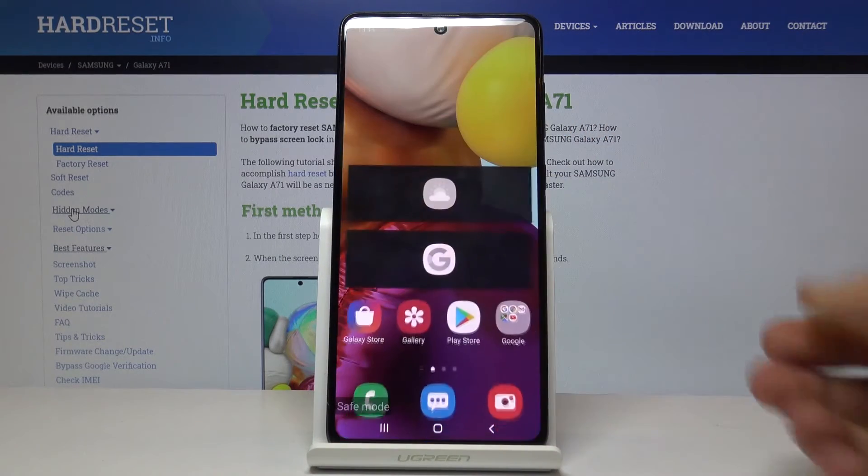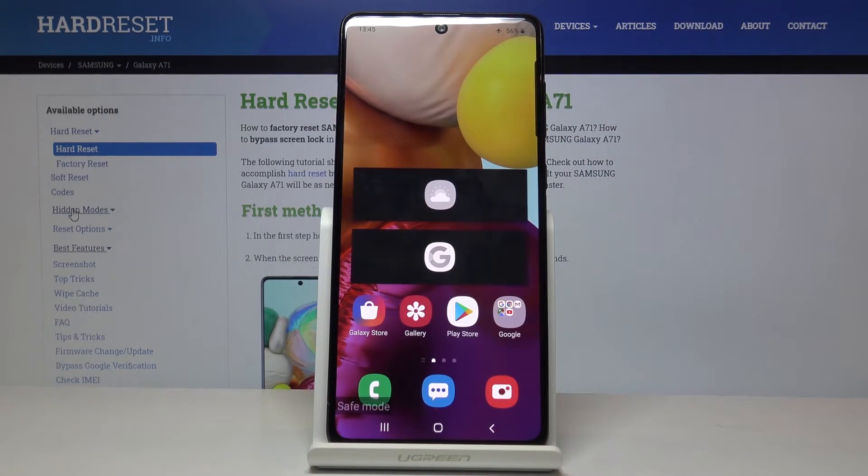There we go. As you can also see, some of the apps are not working right now — they are basically disabled in this mode, so keep that in mind. Only the essential apps are working; everything else should be disabled.